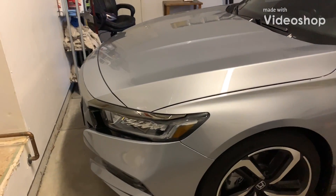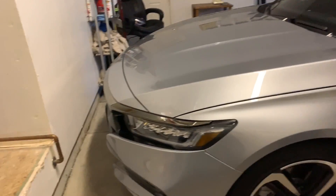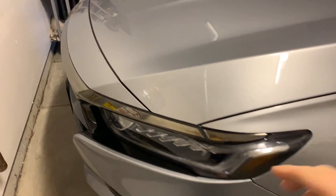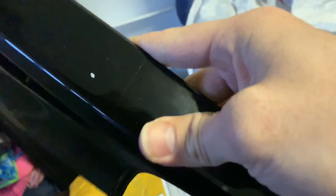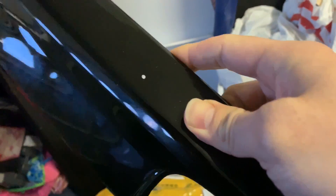Hey guys, how you doing? I'm gonna post another video of a mod I was planning on doing today. I ordered the gloss black grille overlay — the hard plastic pieces that cover this whole front piece here — gloss black to match this. I've seen a lot of you guys out there did it. Got the inspiration from Boosted Whips. That car looks really nice, so big shout out to him.